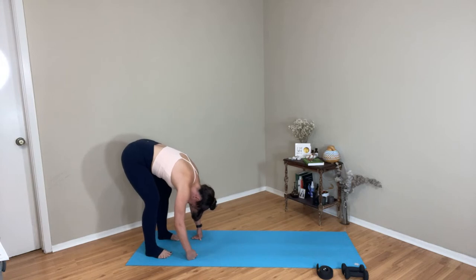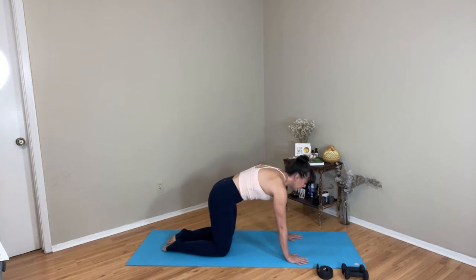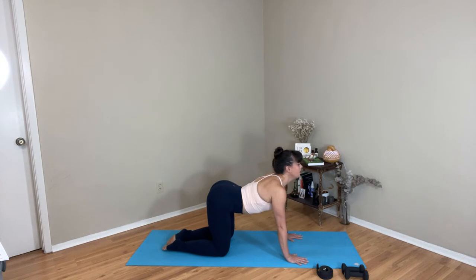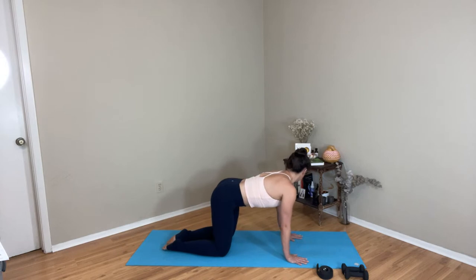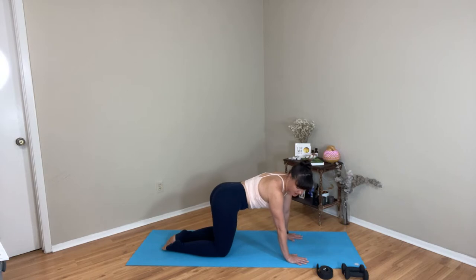Then eventually pause. Look to the top of the mat and let's come down to a tabletop. Start to cat and cow, waking up the spine a little bit more — that can be as big or small as you like. We can keep that cat and cow traditional, but it can also feel nice to wake up our side body a little bit here — maybe looking over one shoulder back to your hip, then same thing other side. It's almost like you're wagging your tail behind you.